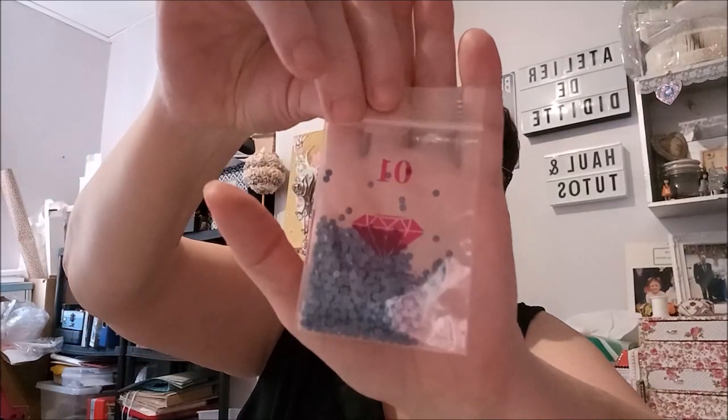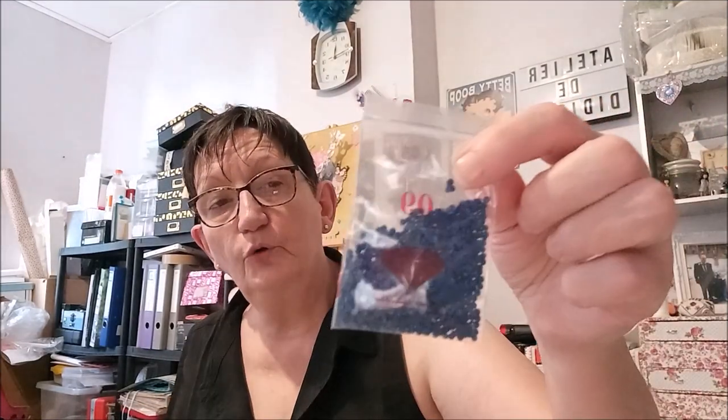Les couleurs, je vous montre. Chez eux, on a toujours les petits sachets avec le diamant d'imprimé dessus, tout mignon. On a un gris, un blanc, un autre gris. Un bleu, un rose, un marron kaki — ce n'est pas un vert kaki, c'est un marron kaki. Encore du rose, un violet, un bleu marine, un bleu roi, un autre bleu, beaucoup de bleu, un marron.